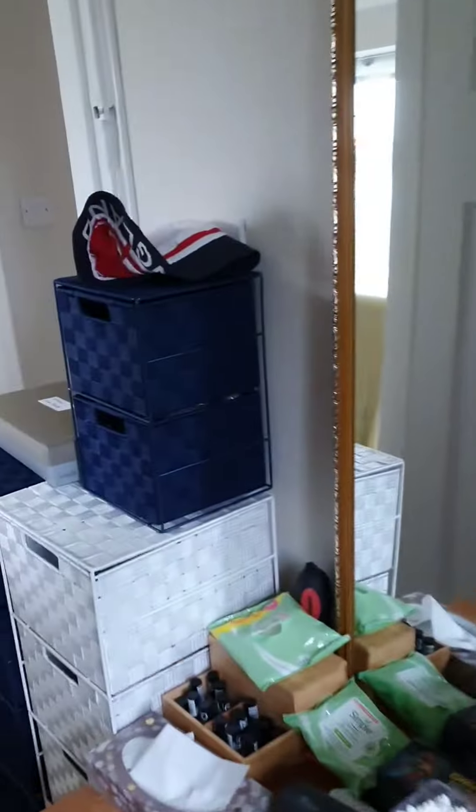I've got two heads that I put wigs on. This is Taylor, and this is my favorite red Amazon one. The ones I tend to wear a lot, or want to keep in their style — like Taylor — I'll put on the wig head or wig stand. This is my little room where I get ready in the morning.